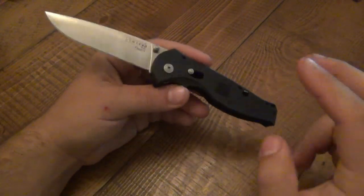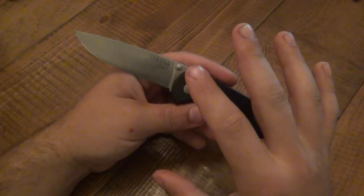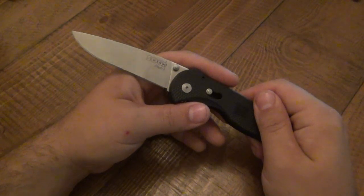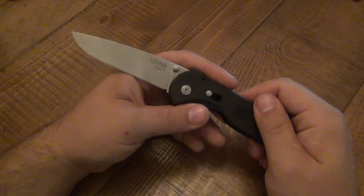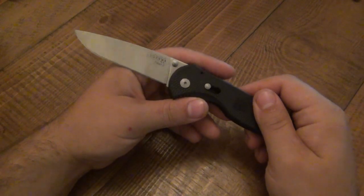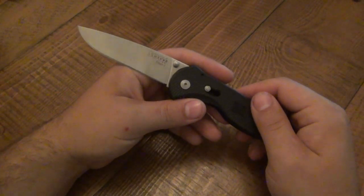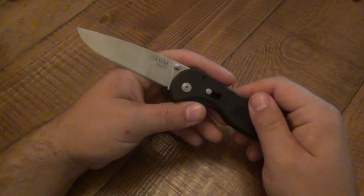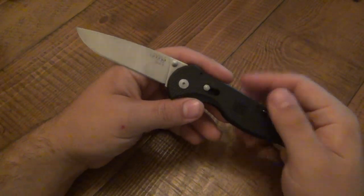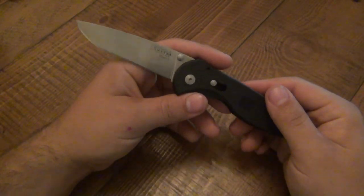A lot of different knife companies have their staple knives as far as folders go. For Benchmade, their staple knife — pretty much the one everyone has had or tried or seen — is the Griptilian line. They certainly have other popular knives over the years, like the 710 and the William McHenrys, but the Griptilians are their bread and butter. For Spyderco, I consider their staple knife to be the Delica and Endura. Those are the go-to knives. When it comes to SOG, this is their staple knife — the Flash series.